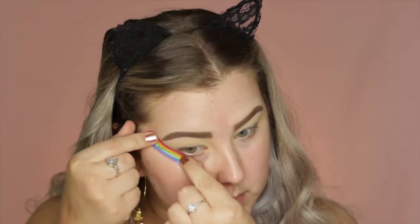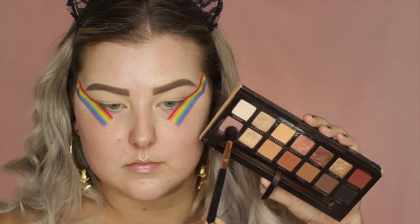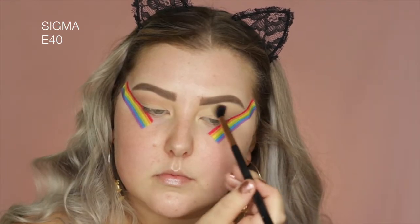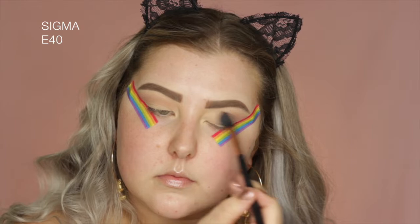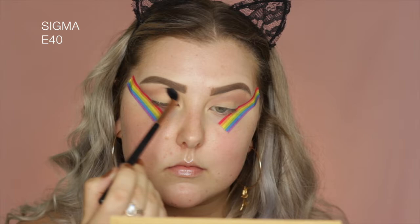And then I just applied some tape to the corners of the eyes to get a nice crisp line. And then we're going into the Anastasia Beverly Hills Soft Glam Palette. I'm taking this really muted, light, lavender-y purple color, and I'm just buffing this all throughout the crease. I did apply two layers.